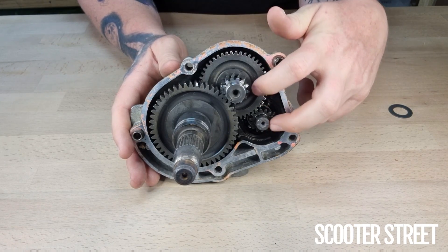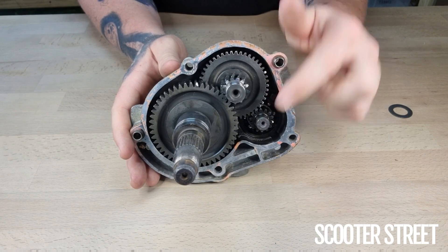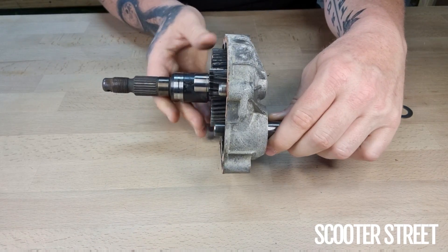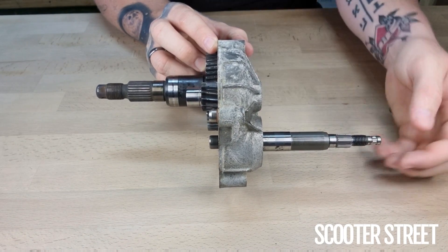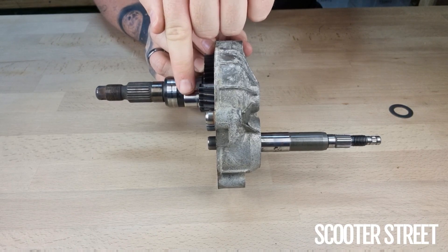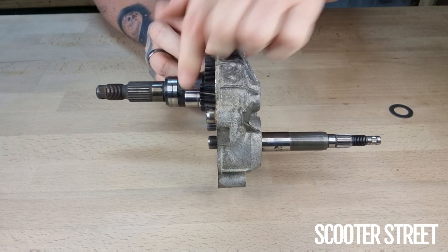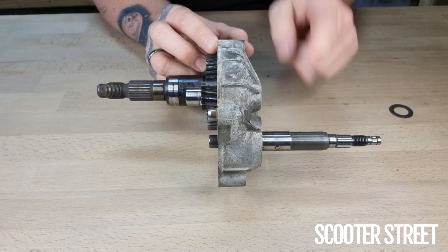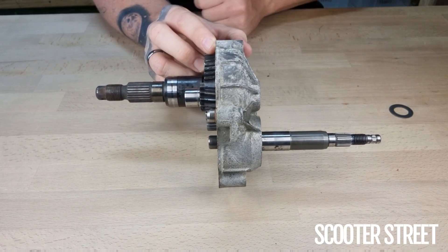What you need to do is divide those numbers — divide the big number by the small number. So 46 divided by 14 gives you 3.28. The reason we do this is because you're working out the reduction, or the number of rotations for one rotation of the other. So 3.28 means that for every one rotation of the idler shaft, the input shaft is rotating 3.28 times — that's a reduction of 3.28 rotations.